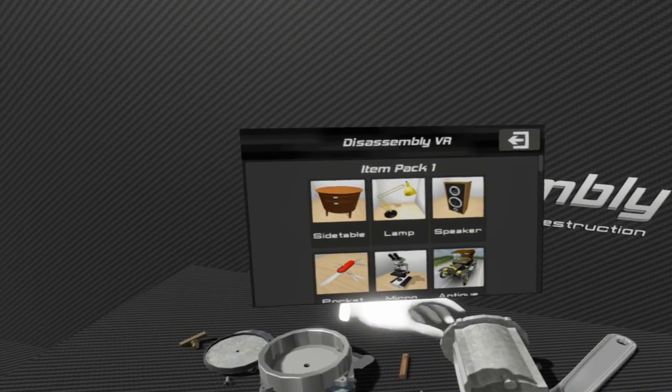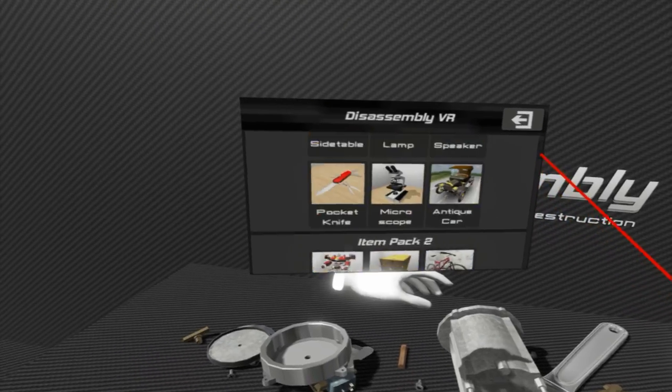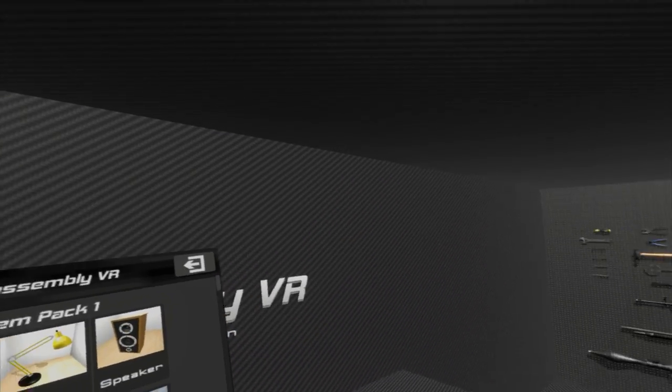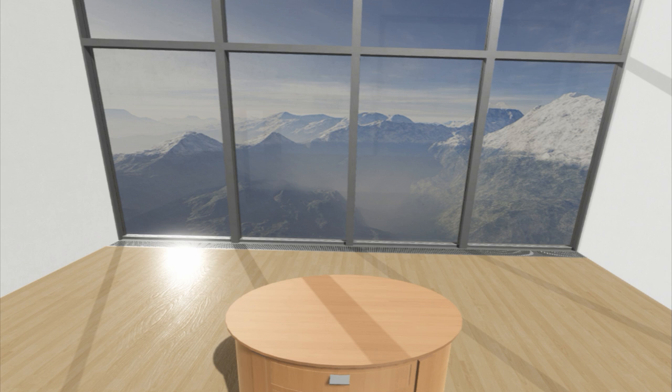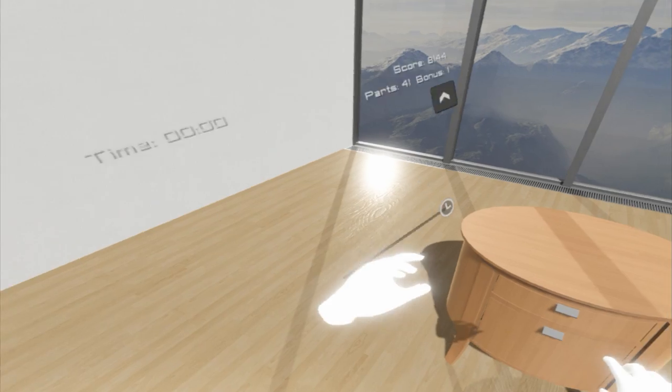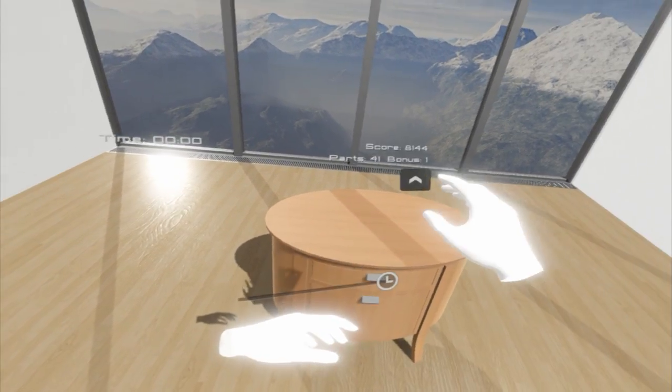Let's do a level — there's a ton of stuff to choose from. Let's start small and work up bigger, and if you want to see more in the future let me know in the comments. Let's do the side table — let's pick a side table apart and see how that works. What a lovely little room, and here we have the table.